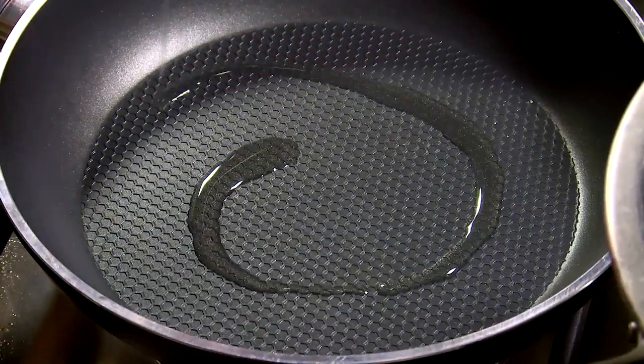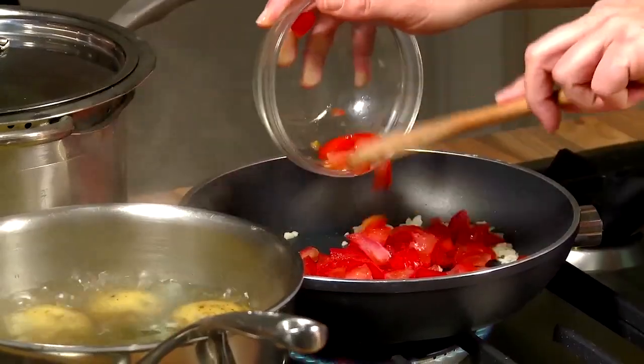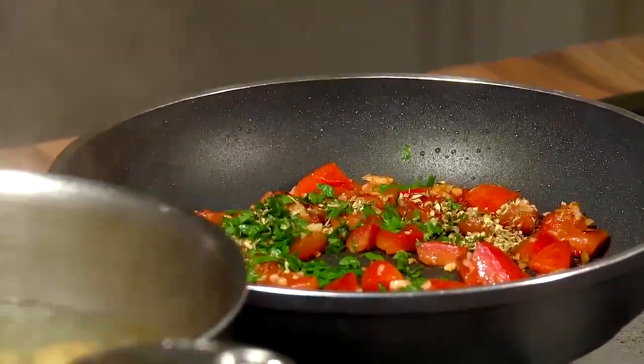In another pan on medium heat, add 1 teaspoon of oil along with the garlic and tomatoes and cook for 5 minutes. Now add the balsamic vinegar, parsley and oregano. Cook for a further 3-5 minutes.